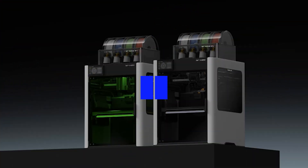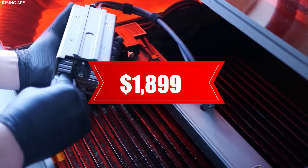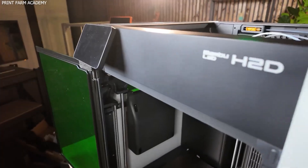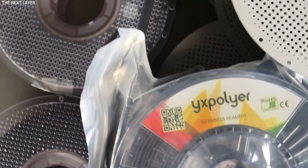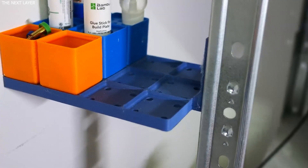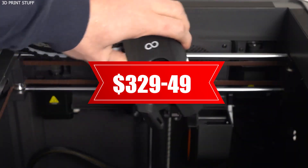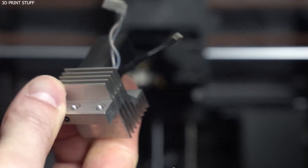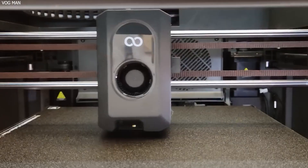Pricing and Value: The difference in price between the two machines is significant. The Bamboo Lab H2D starts at $1,899 for the base configuration and can go up to $3,499 with all modular toolheads and AMS included, placing it firmly in the prosumer or small business category. It delivers outstanding value for those who need multifunctionality, high volume, and performance in one machine. On the other hand, the Elegoo Centauri Carbon is priced at approximately $339–$349, offering exceptional speed, a fully enclosed build chamber, and high-temperature filament compatibility at a fraction of the cost.